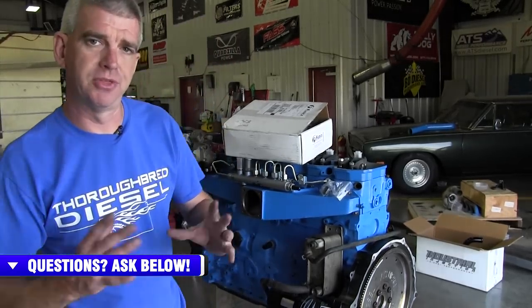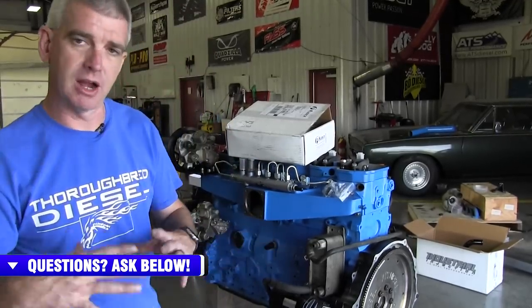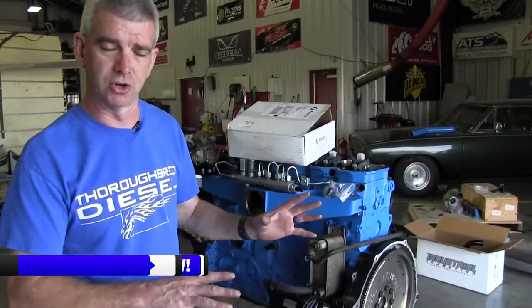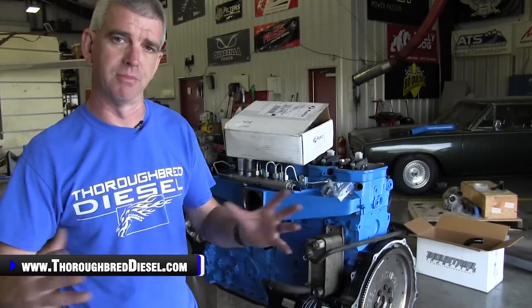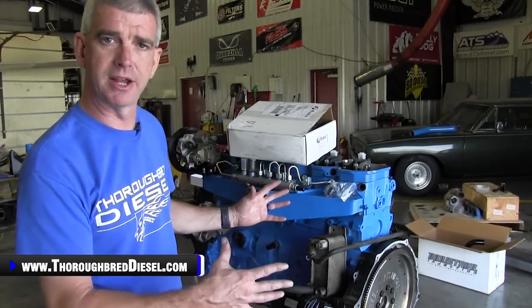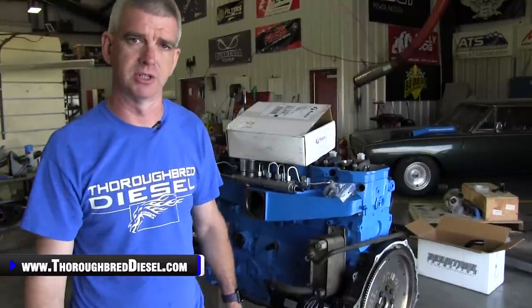With this Fleece coolant bypass kit, we're going to be installing it on an engine obviously outside of a truck. But during the installation, I'm going to talk to you about some of the things you're going to run into while inside the truck, and try to give it to you from both scenarios — both wide open viewing so you can see all the parts and how they come off, and also how it installs inside the truck. So let's get started.